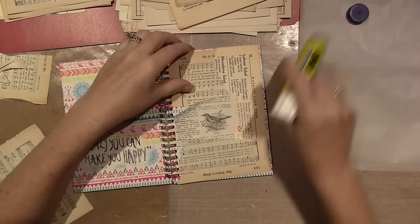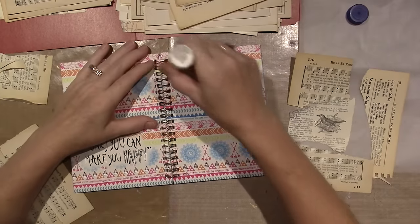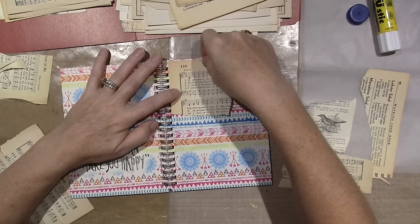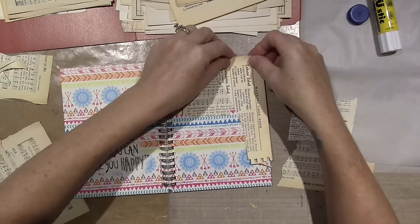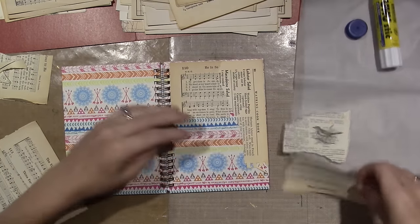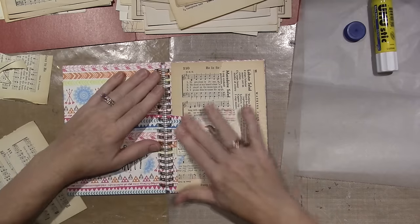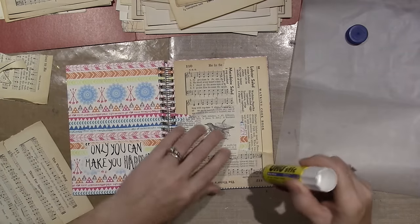Hello, it's Sarah, and today I'm going to alter this little notebook that I got in the Michaels dollar-fifty bin. I'm going to use some of these antique papers that Allie gave me — thank you Allie, she sent me a whole box of good stuff. I needed a notebook, and it wasn't really something I liked, so I thought I'd just alter it. We'll see how it goes with this binding.